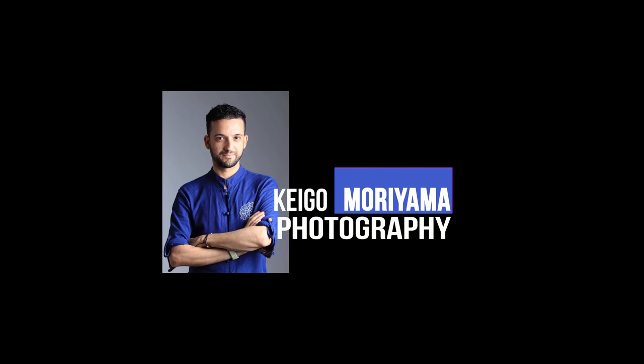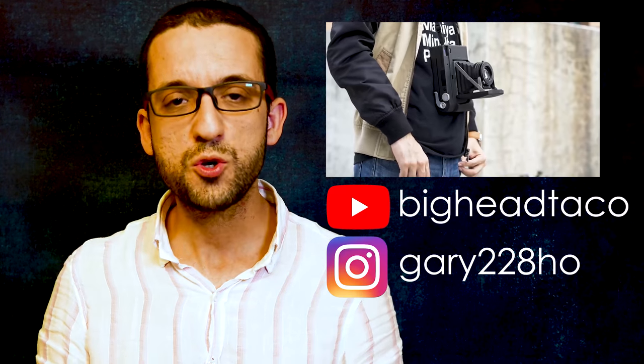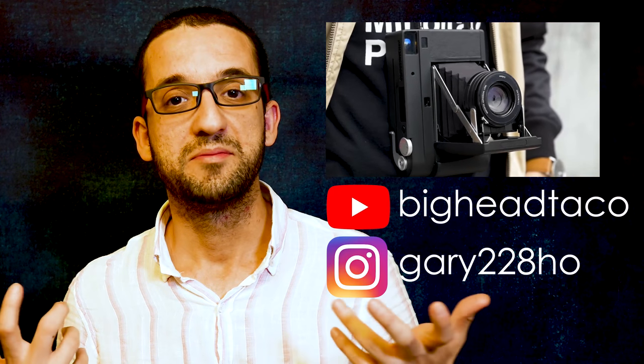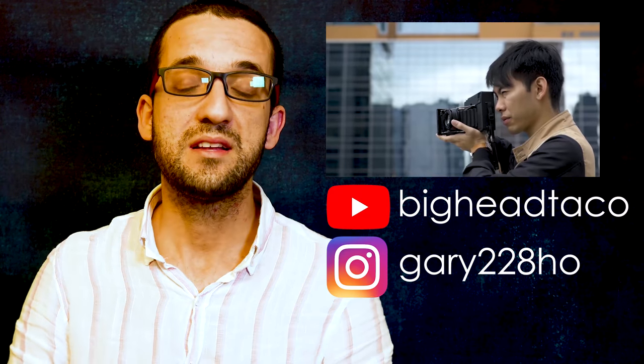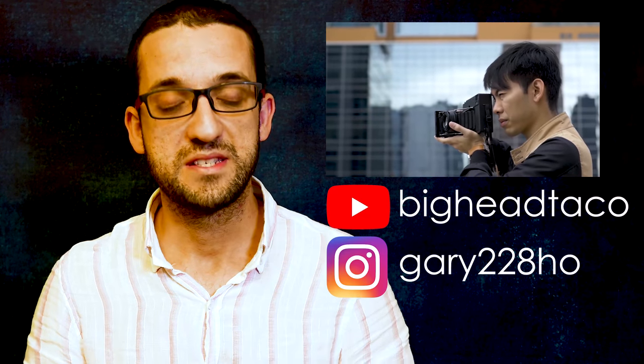Hey guys, what's up and welcome back to another episode of Keiko Moriyama Photography. So let's keep talking about instant cameras. It's been a couple of months, if I'm not mistaken, that Big Head Taco in one of his videos showed a camera with the owner of Mint, Geri, and the camera is the Instant Con RF-70.